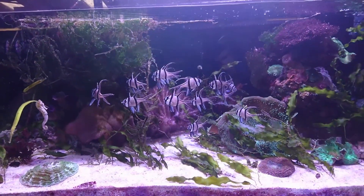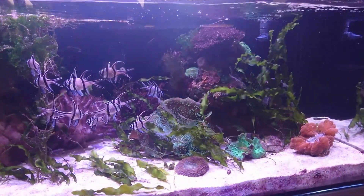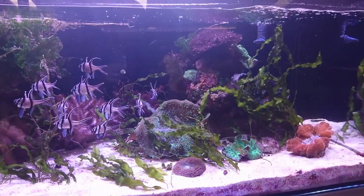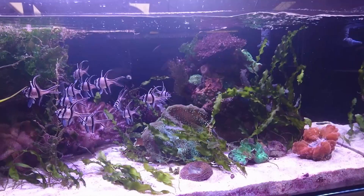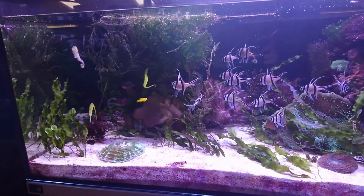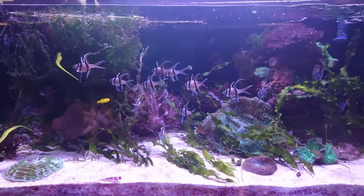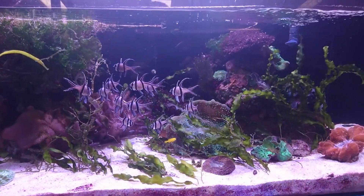So you may find yourself in a situation where you need to dose nitrates and phosphates — I've actually had to do that in this aquarium. When it comes to nutrients, be prepared to actually add some to the tank. One particular nutrient which I found to be a huge limiting factor in this aquarium is iron. I'm dosing iron into this tank every week. It has no adverse effect on any of the corals, but it makes the plants thrive. So remember to keep up your nutrient dosing, just as you would with corals.